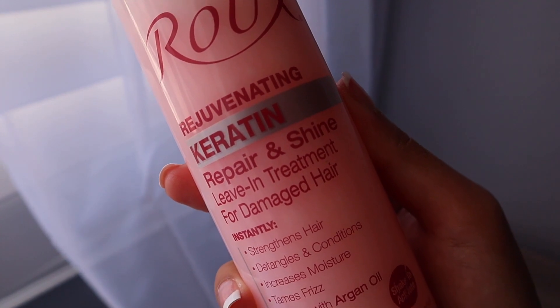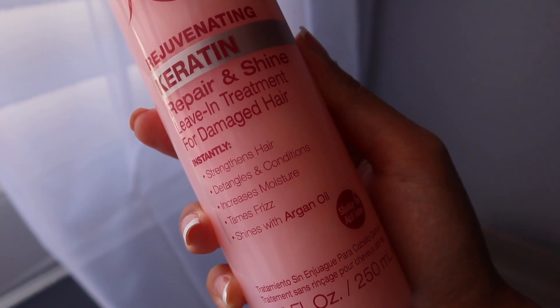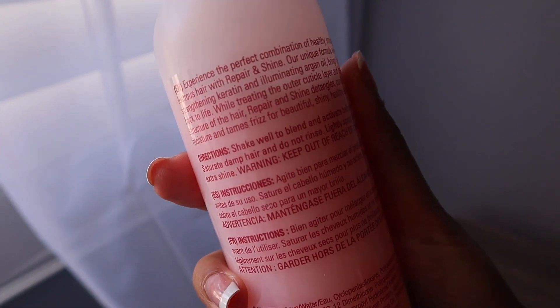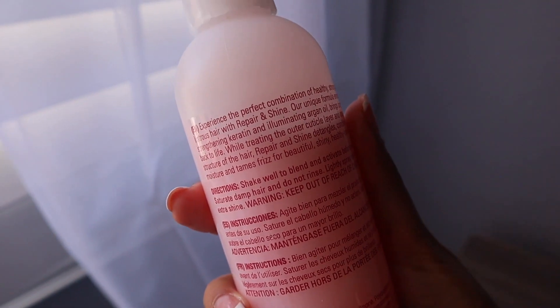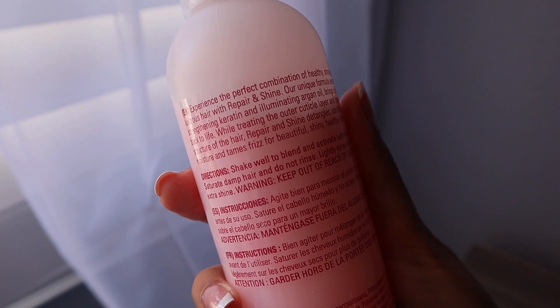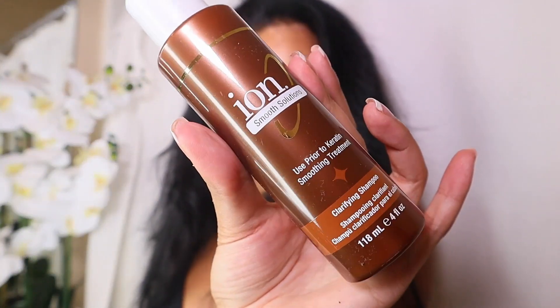I actually haven't tried this spray before. It's a rejuvenating keratin repair and shine leave-in treatment — you just spray it on your hair in between washes. I wanted to give this a try to see if it actually works and I love that it has argan oil in it as well. So now I'm going to go in with the first product which is the clarifying shampoo. I love the smell of it — it actually smells really good and clean.